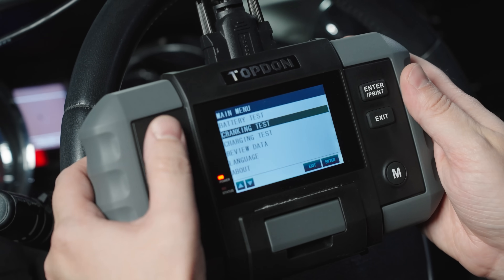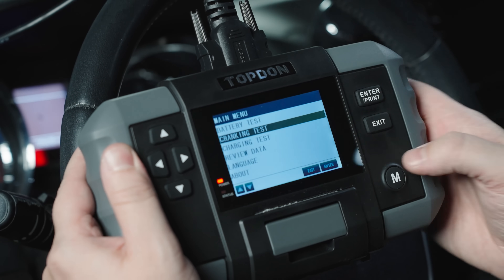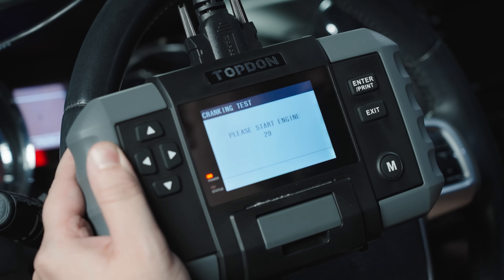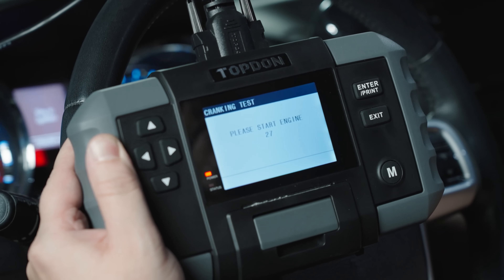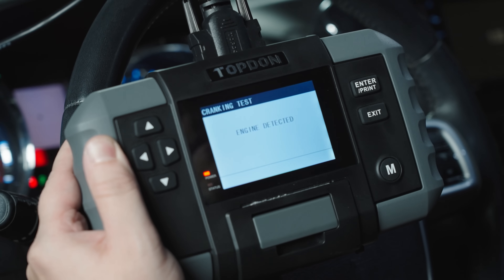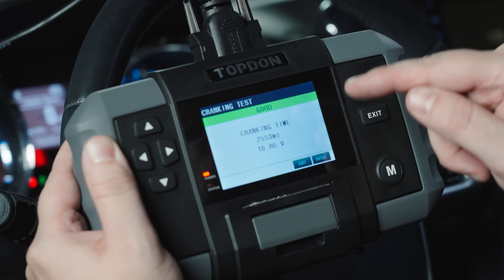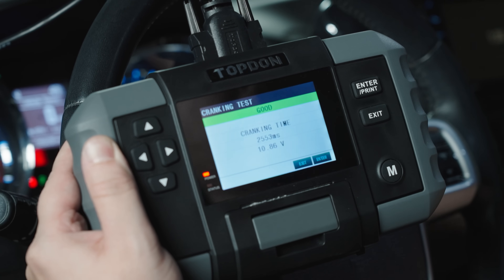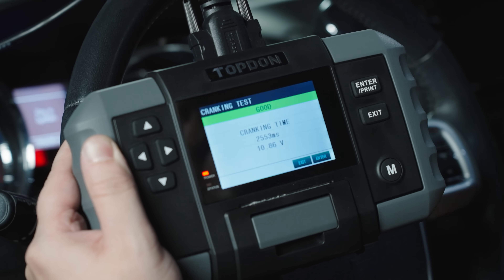Here we are in the vehicle. We're going to go ahead and do our cranking test first — we'll select that and hit enter. It asks you to please start the engine, and it says the engine was detected. It shows a good cranking test: you've got your milliseconds of cranking time and your voltage. Go ahead and shut the car off.